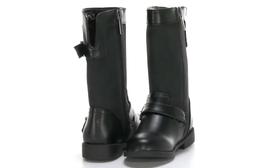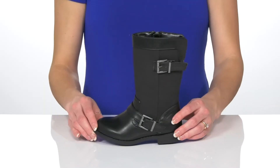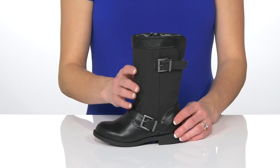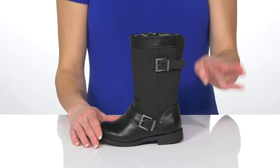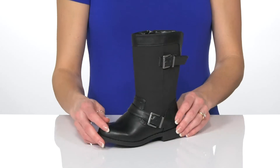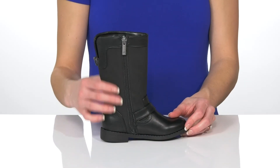These boots from NeenahKids are awesome because they are fashionable yet functional for your little cutie. They have a man-made upper and these adorable decorative buckles on the side. They have a knee-high construction and your kiddo can get these on with a zipper closure on the side.